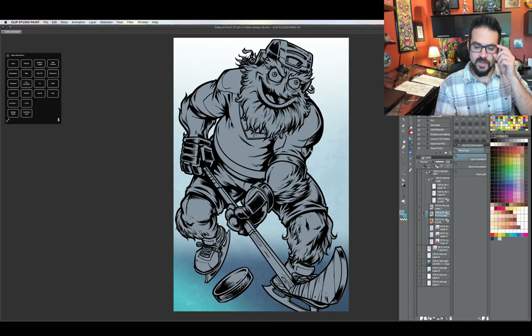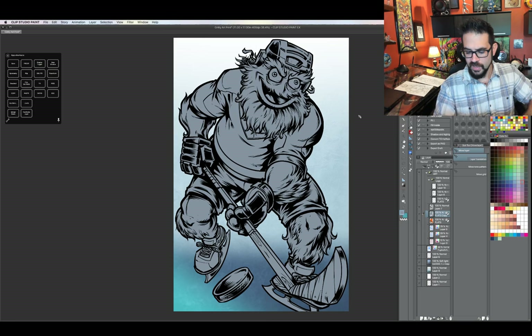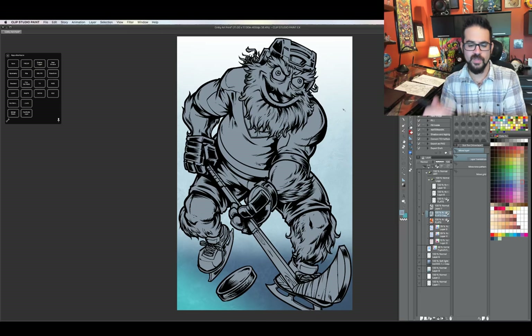This is a live drawing session that I used to do every week, but the last one was back in April, so it's been a real long time and I apologize for that. The summer just got crazy busy. I should also be streaming live on Instagram, but I'm not able to see your comments there, so I'll try to get back to them when we're finished.